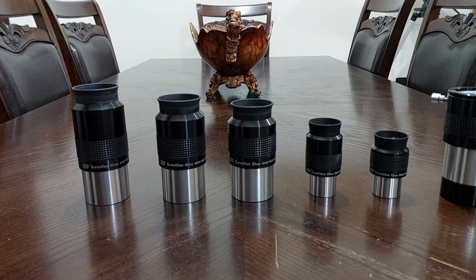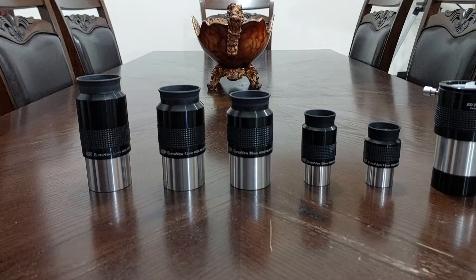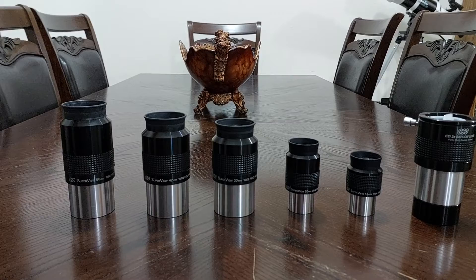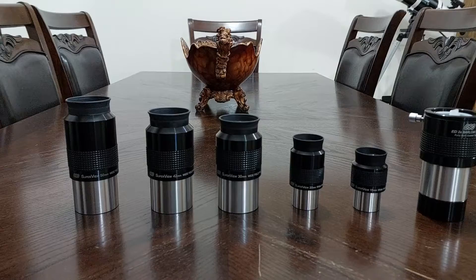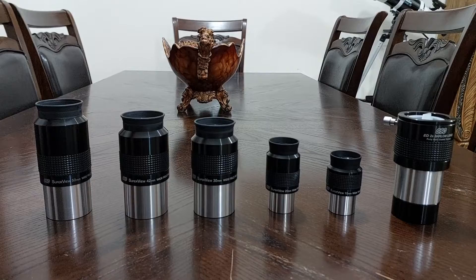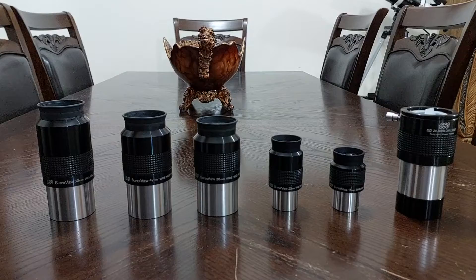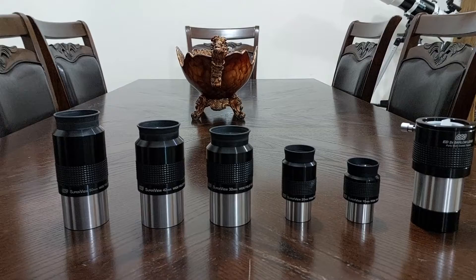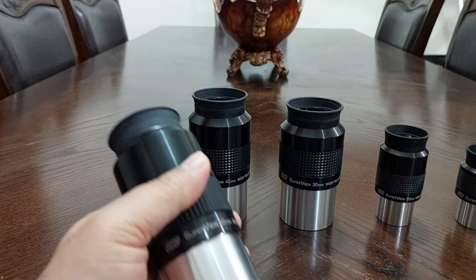GSO does not write on their eyepieces what the apparent field of view is. What happens is that stores selling these eyepieces give customers false information about the apparent field of view. My original testing was not really accurate — it's not a scientific test, just an ordinary test. But when I got the comments from viewers, I said to myself that I must retest my eyepieces and find the accurate apparent field of view.